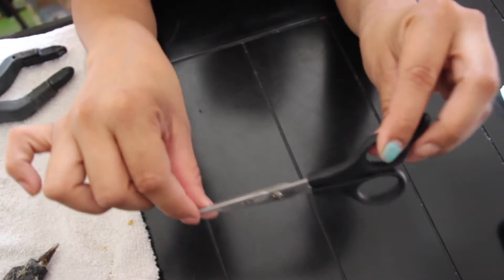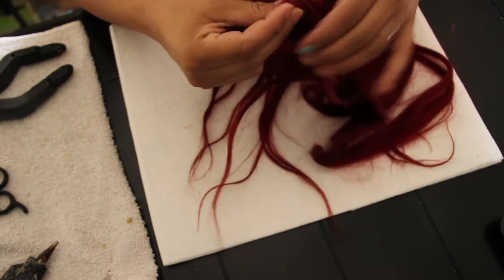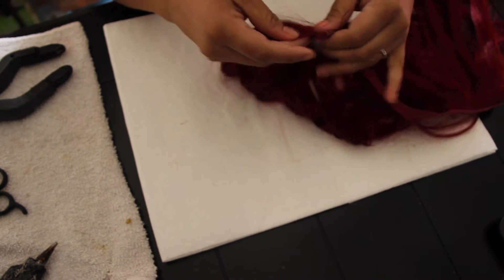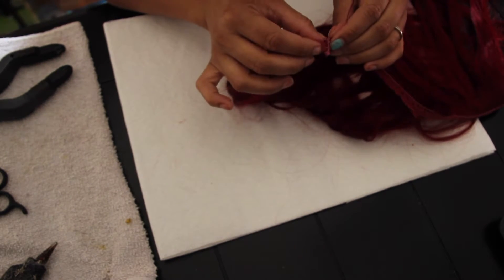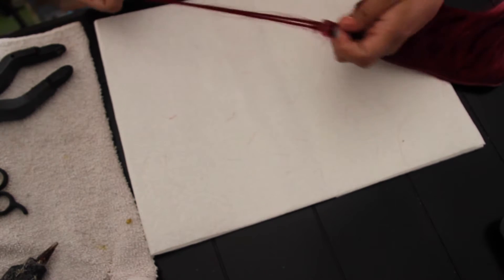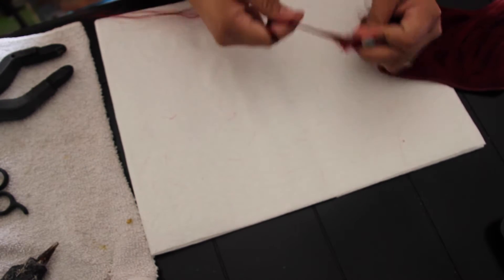The fourth item is some shears — you can use any shears. So again, this is just the hair. What you're gonna do is you're gonna grab a single strand of hair. All you do is you grab it.